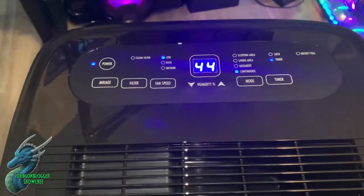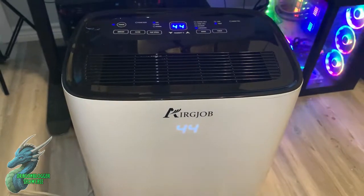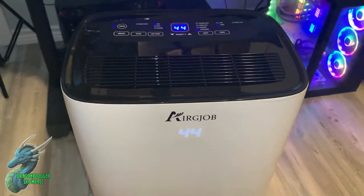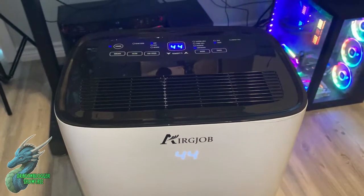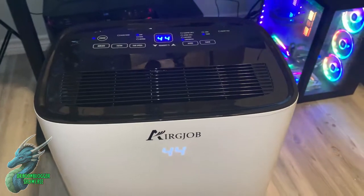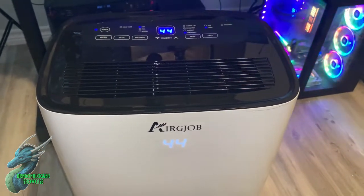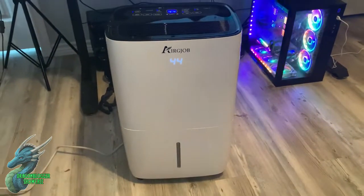There is a warning they include: when you get it, make sure you set it up and let it sit for 12 hours before using it, because it does have a refrigeration unit in it. Other than that, it's super easy to use and super easy to set up. If you're looking for a really high quality dehumidifier, this is definitely the one to check out.